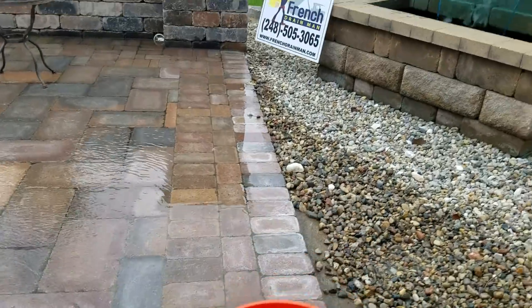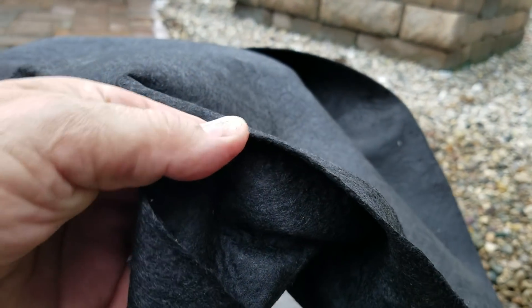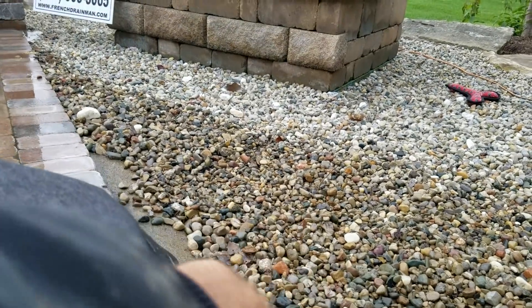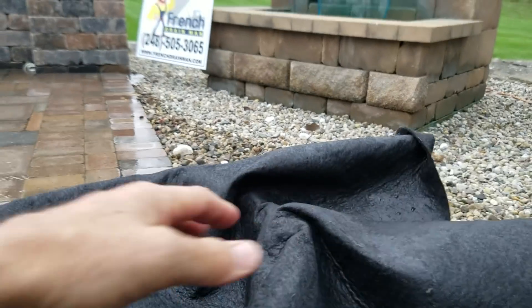Now the eight-ounce — this will slow it down a little bit. You can see how heavy it is. Always use this for your retaining walls when you're using boulders and big slab rock and things like that. You don't want to use anything lightweight; you definitely want to use this eight-ounce.